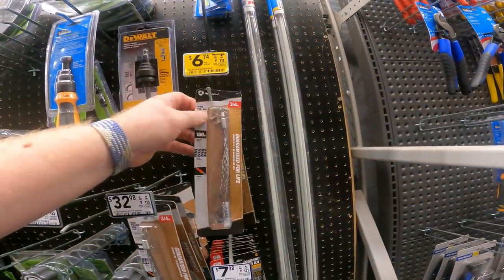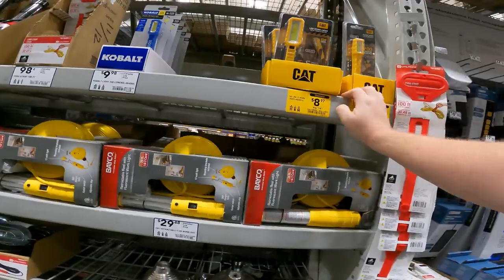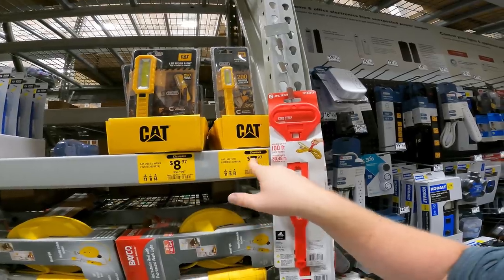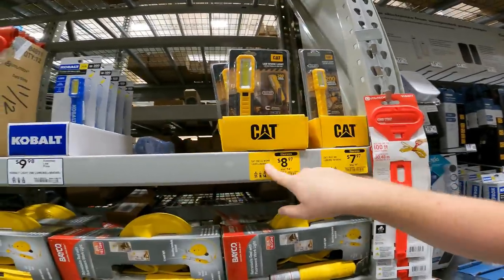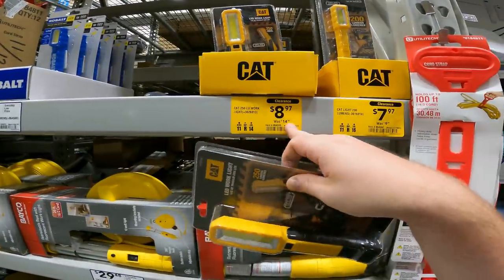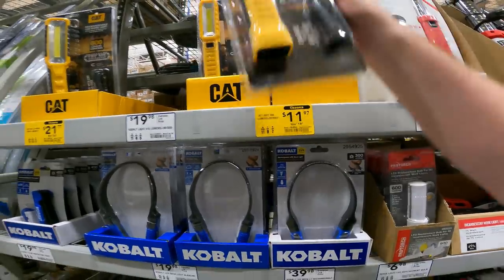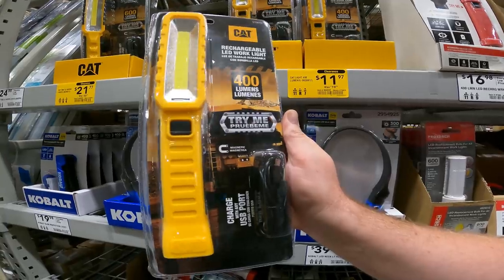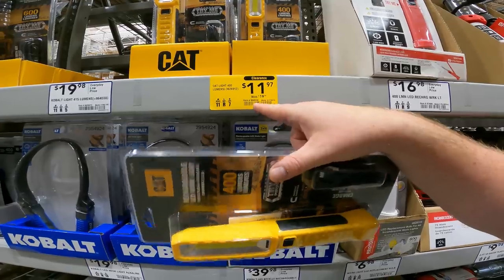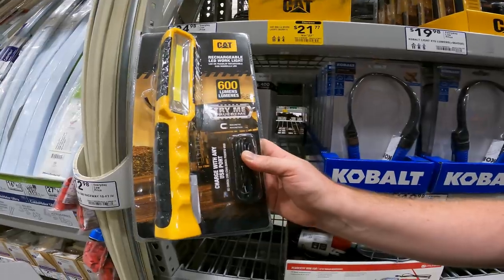Wire pulling grip, $14 down to $6.74, item 473144. We've got four different CAT work lights: 200 lumens, $10 down to $8, item 964560; 250 work light with tilt and magnetic stand, $15 down to $9, item 964559; 400 lumens USB rechargeable magnetic, $19-20 down to $12, item 964558. And the CAT rechargeable LED work light, $22 down to $21.